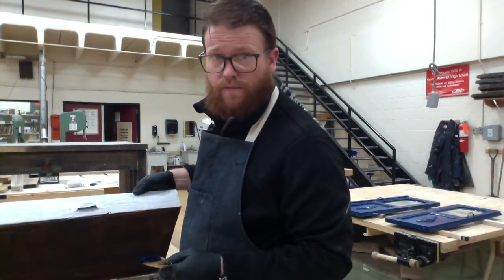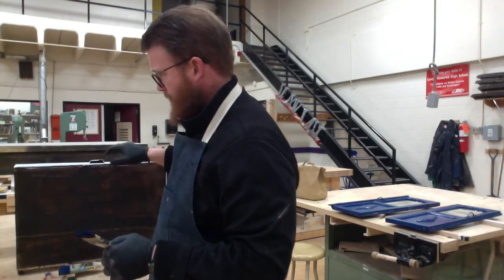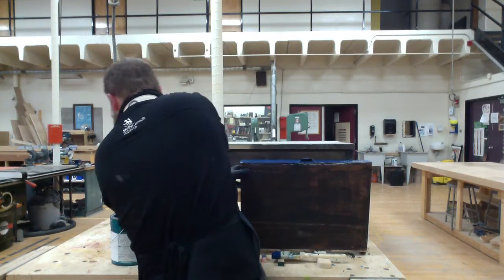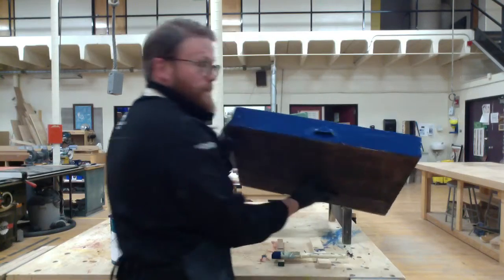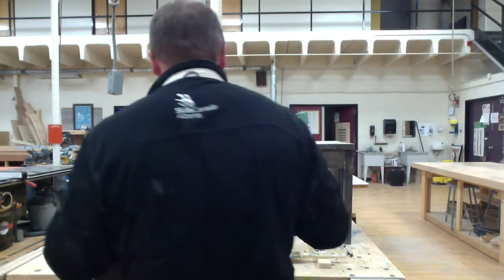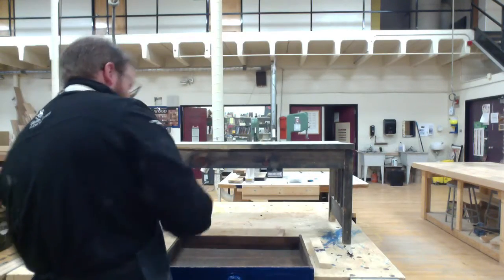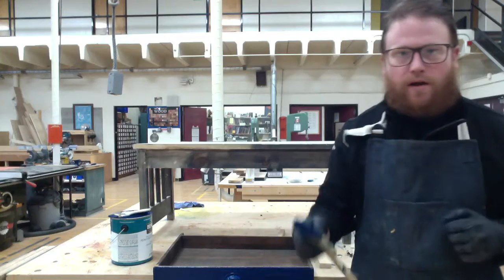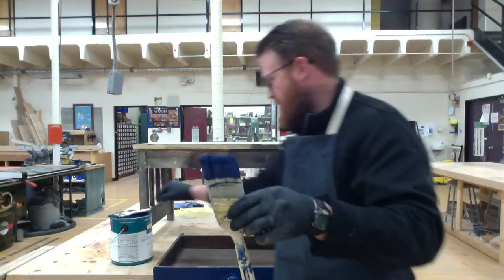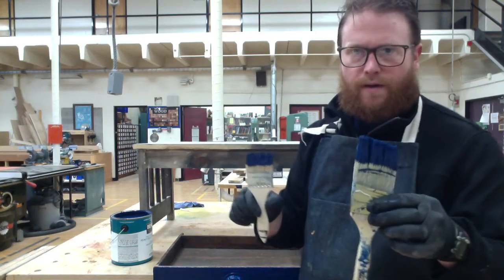Next I'm going to paint the drawer front, and after that we'll be able to let everything dry for about four or five hours. The doors and drawers are done — that looks pretty good. I'm going to let this dry. A couple things to think about: once you're done painting, right away you want to make sure that you are cleaning your brushes really well. It's water soluble so just wash them in the sink.